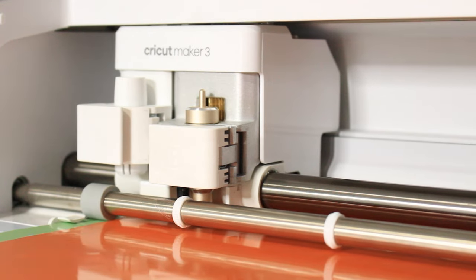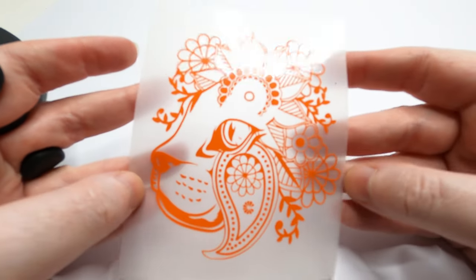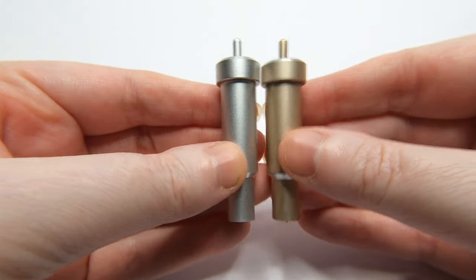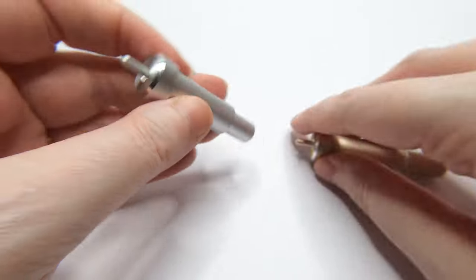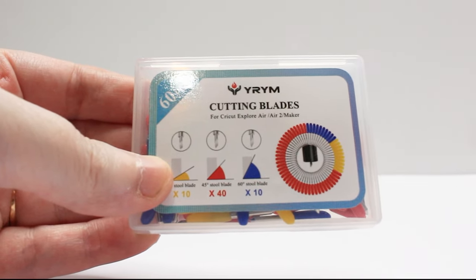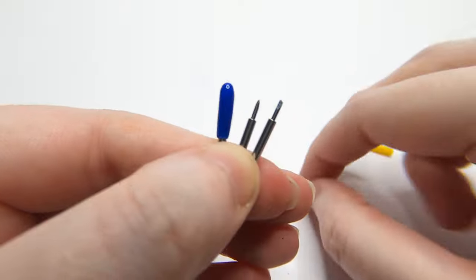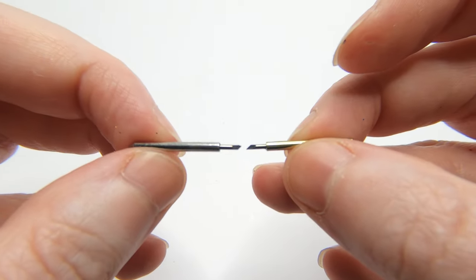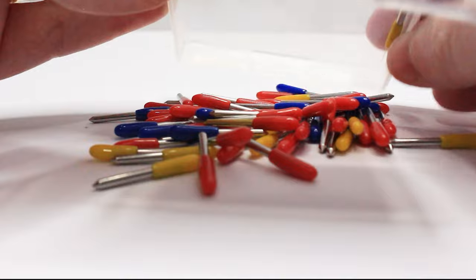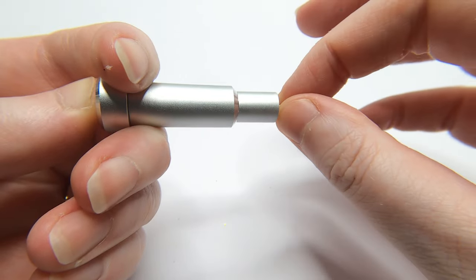If you're like me and cut a lot of cardstock and vinyl, your fine point blade will wear out at some point. Mine lasted for about two months of heavy use. I went online to buy a replacement blade and was shocked to see that the price of one Cricut replacement blade was US$15. Then I found these blades on Amazon. The red ones are a 45-degree angle, which replaces your Cricut fine point blade. The quality may not be as good as Cricut's German carbide steel blades, but you get 40 replacement blades in this single pack for less than the cost of a single Cricut fine point blade replacement. I know which one I'll be buying.